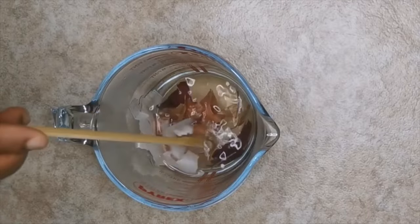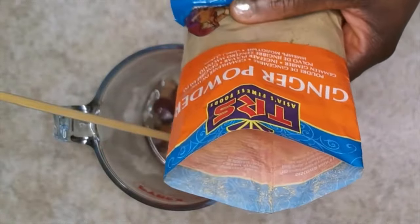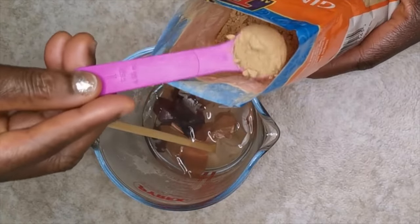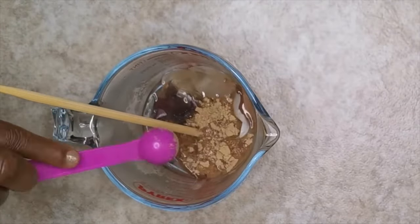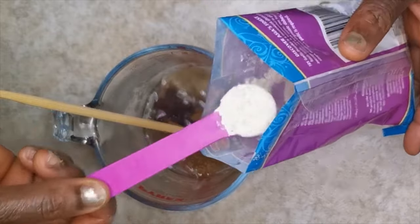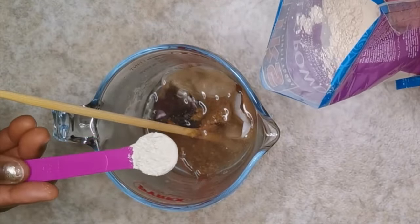Onion, aloe vera, and ginger are becoming some of my most amazing top ingredients to grow your hair thicker, fuller, and healthier. Here is my ginger — it has amazing properties. And this is my onion powder; I'm using things that are less odorous.